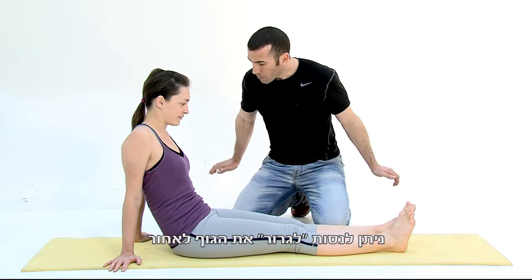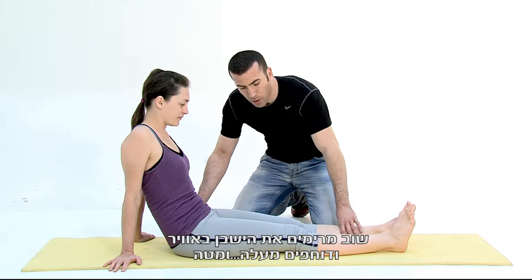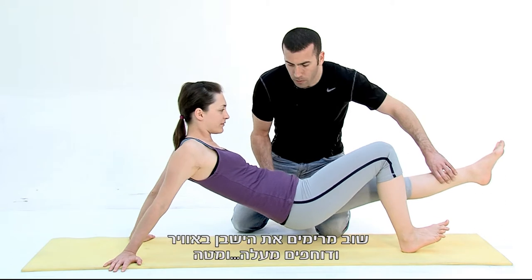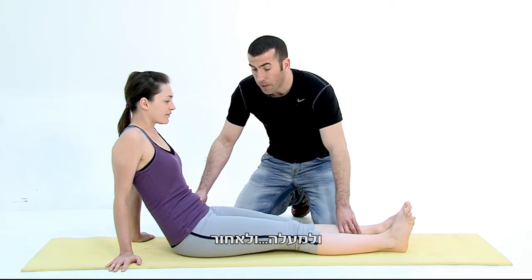If you want to add a bit more resistance, you can try to drag your body backwards and give more resistance to the forward motion. Again, you lift your buttocks up in the air, then you push up, go down, go up, and go back.